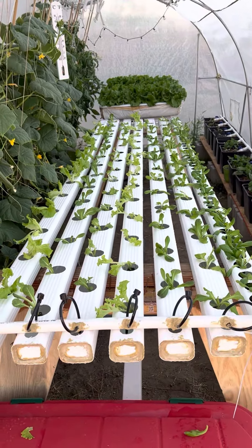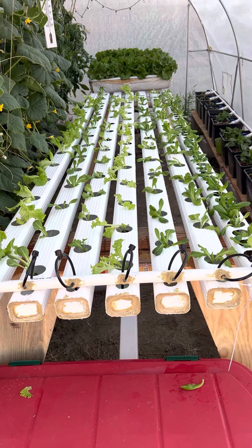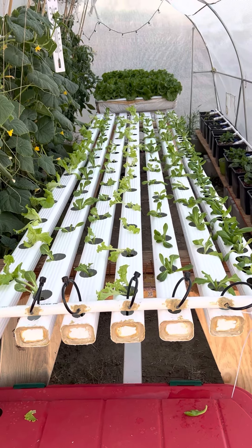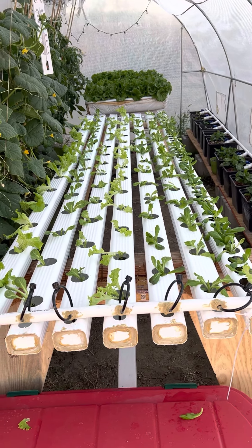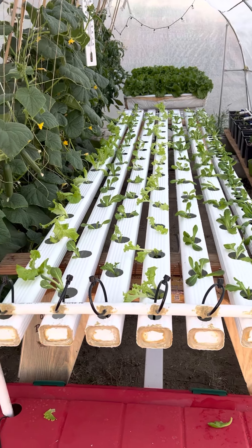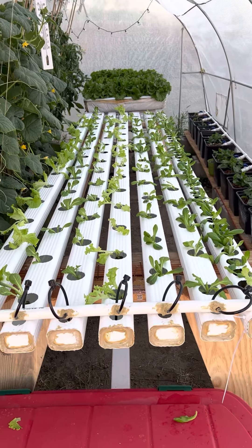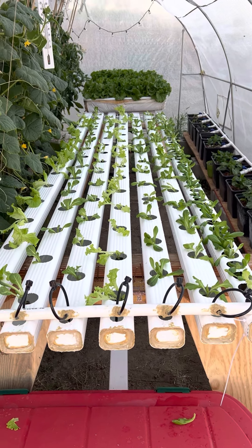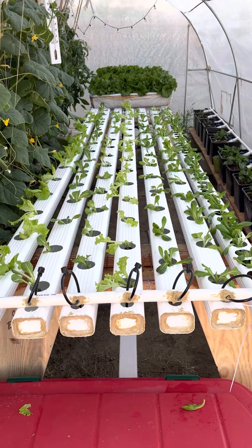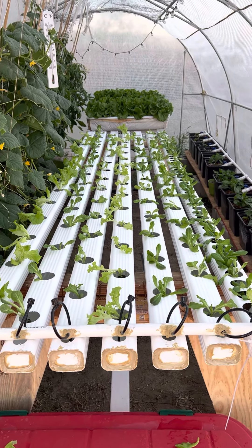That's it for now folks — everything looks good, the project is done. Now we just sit and make sure the water and all the good stuff are taken care of. When it's time to harvest, it's time to sell — time to go to the farmers market and sell our beautiful lettuce and other vegetables. The next project is coming up, but for now, thank you and mabuhay!